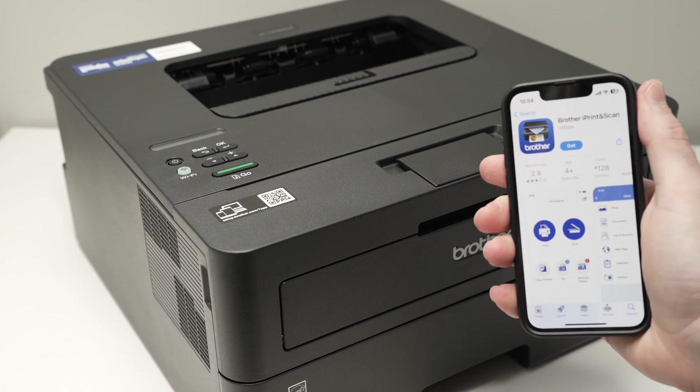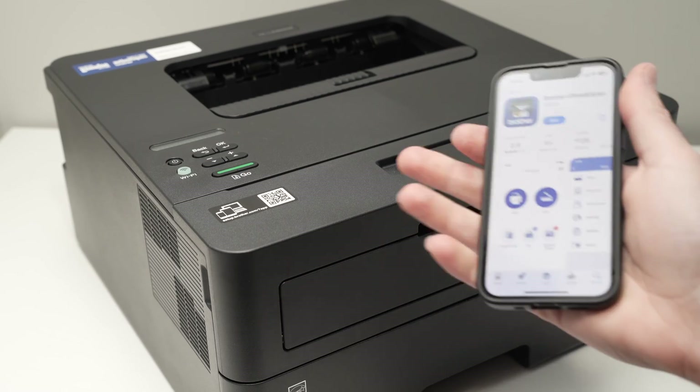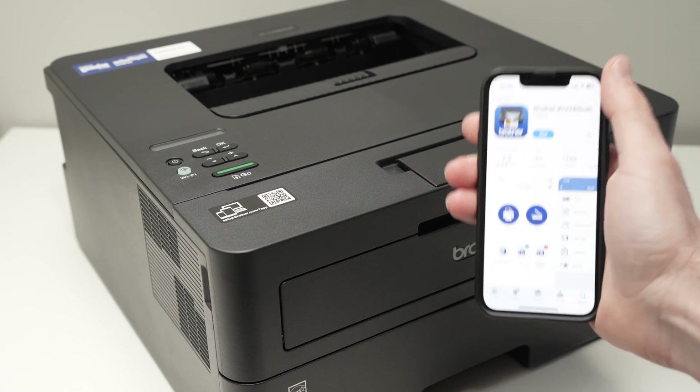In this video, I'll show you how to connect your Brother HL2460DW, or in fact any other Brother printers that look the same way as this one, to your iPhone.